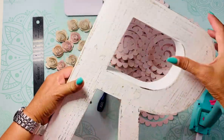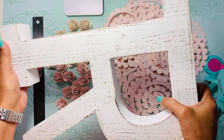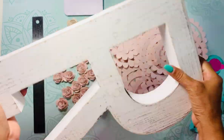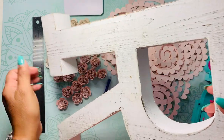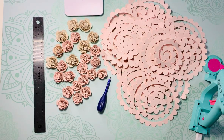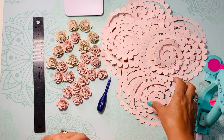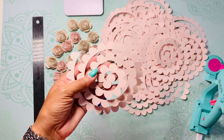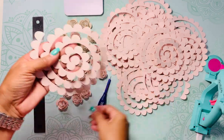I'm going to be putting the paper flowers to cover the letters. This letter is about 13 inches, so it's pretty big and nice for the wall. I picked it up at Hobby Lobby. I will be putting up the final result after.